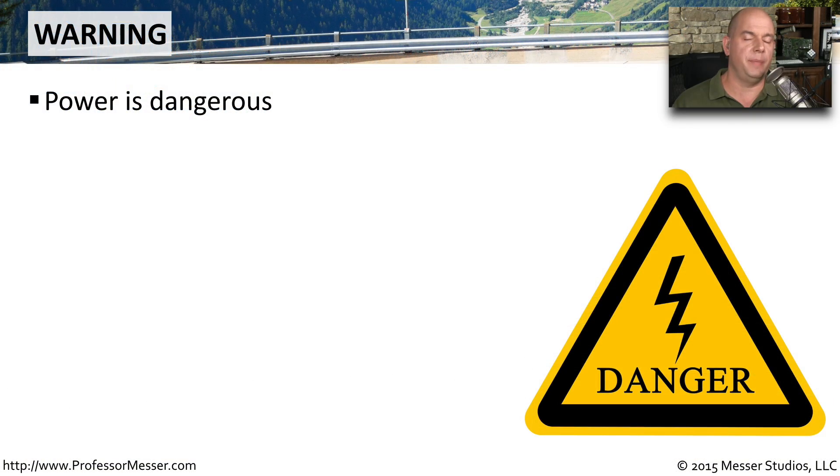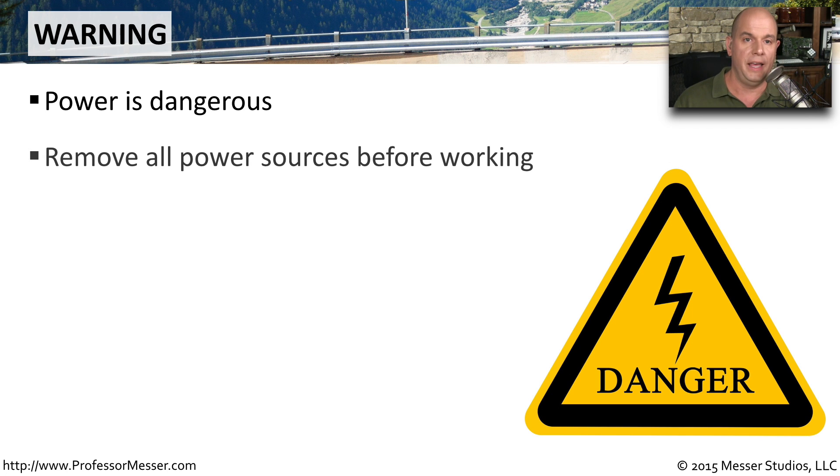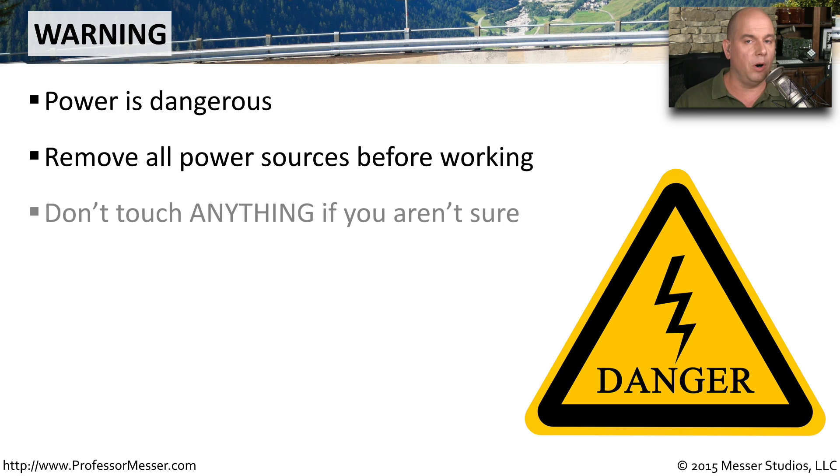As we begin this conversation about safety, one important consideration is around the use of power. Power is obviously a very dangerous thing, and you want to be very careful when you're working around devices that are connected to a power source. If you are working on a computer, a printer, or a network device and it is connected to power, you may want to disconnect from these power sources before working on anything inside of those devices. And if you aren't sure, you shouldn't touch anything inside of these components.